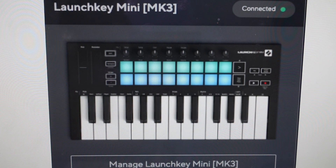Hey everybody, this is a quick video in case you have a Novation Music Launch Key Mini or FL Key Mini and you need to do a hard reset to the factory default settings on it.